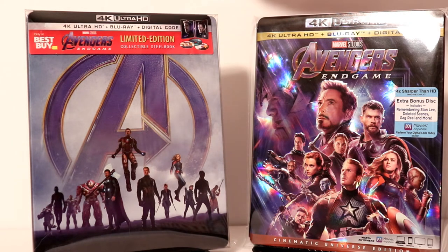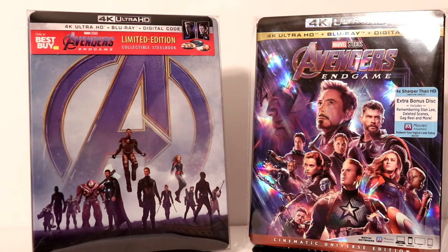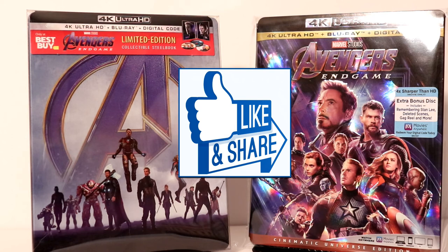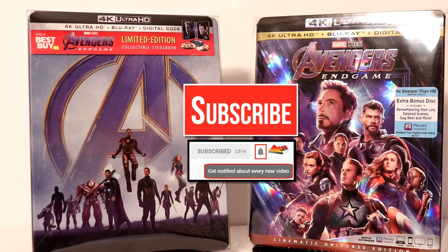I also have another edition similar to this from Zaavi UK that comes with the 3D disc — that will be out next month. I really appreciate you taking the time to watch this video. If you like what you saw here today, please give it a thumbs up and share the video. If you haven't subscribed to my channel, I'd really appreciate it if you would subscribe. If you do subscribe, please remember to hit that notification bell.